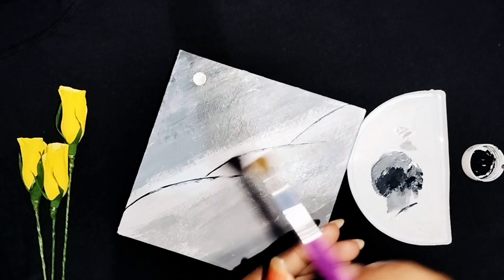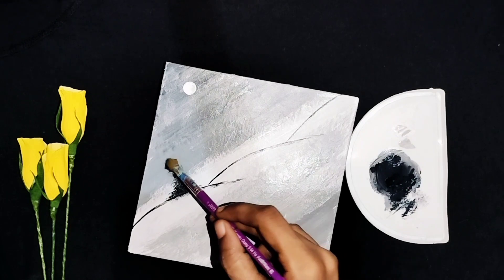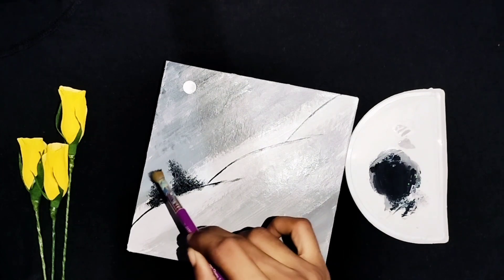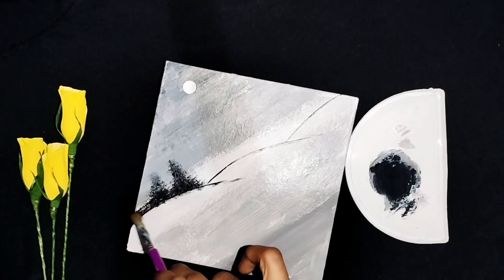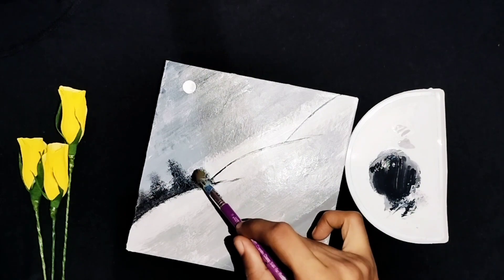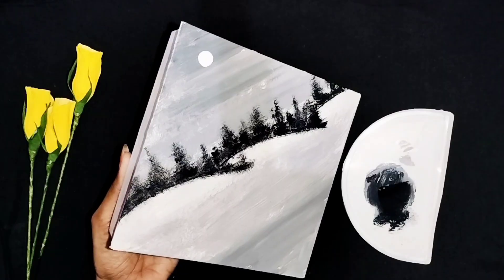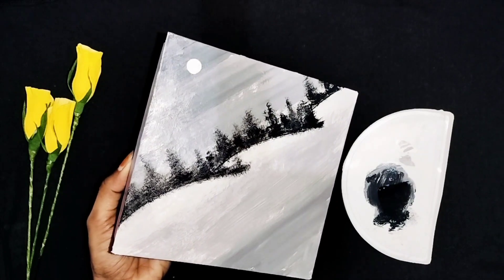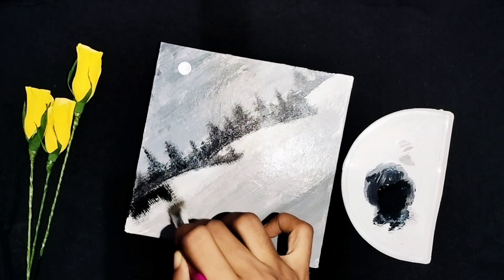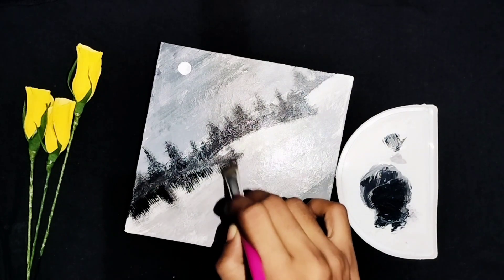Now we are going to use a brush. Now I am going to use a brush and sponge. I am brushing in the middle of the canvas. I used to brush in the middle.